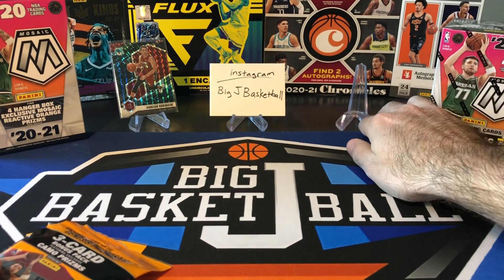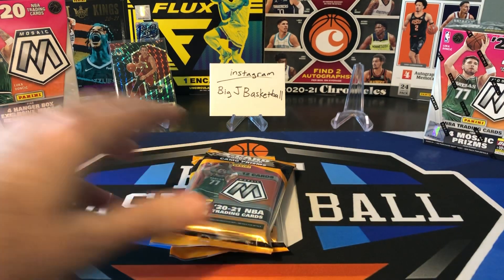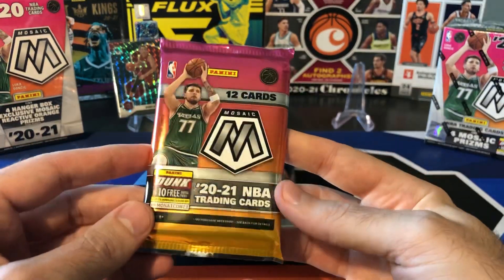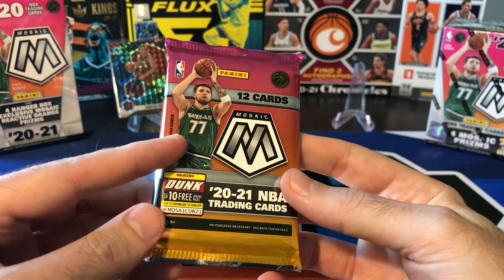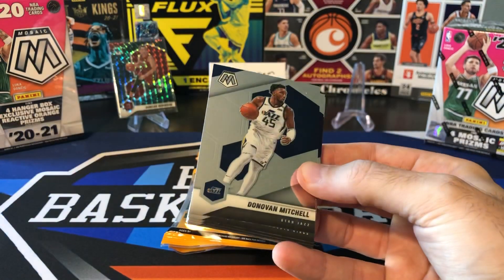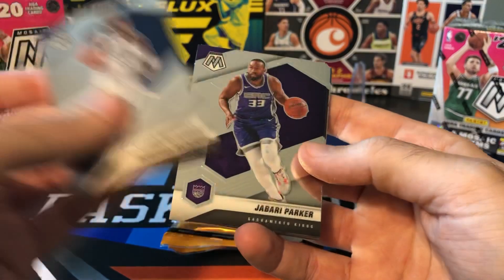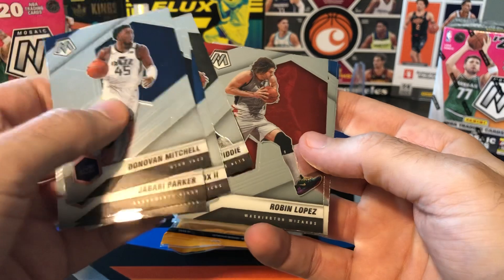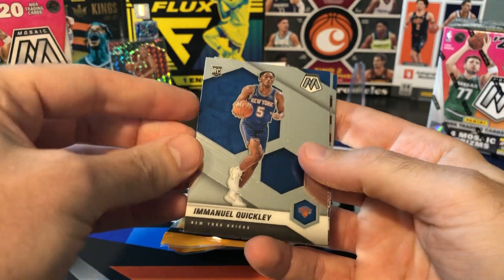You might be saying, hey Big J, what's going on with the blank spot there? So real quickly, I did rip a couple cellos off camera — which I never rip stuff off camera anymore — but I was able to get so many of these from Target at retail price, I figured why not rip a couple off camera, just kind of sitting around and see what we pull. And of course, what always happens when we open stuff off camera, we always hit something big. So I wanted to quickly go through it again, trying to recreate what I pulled.